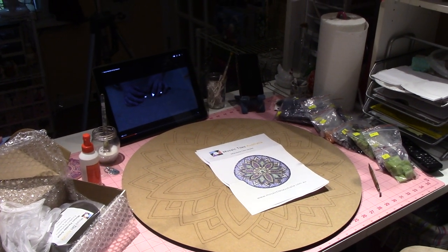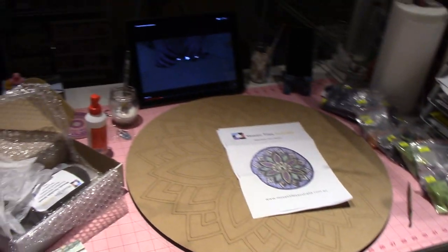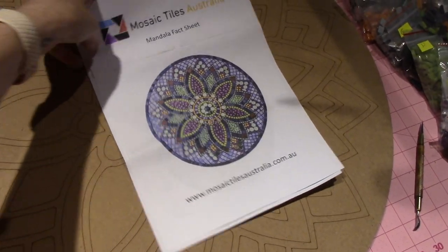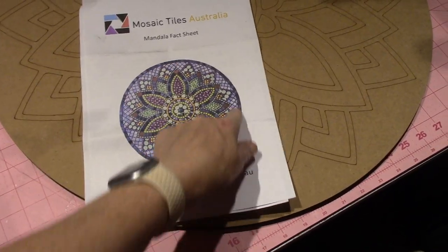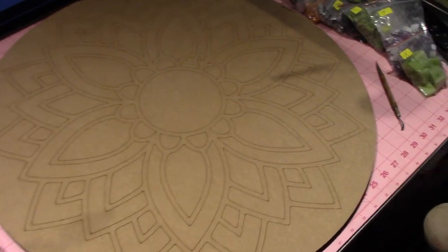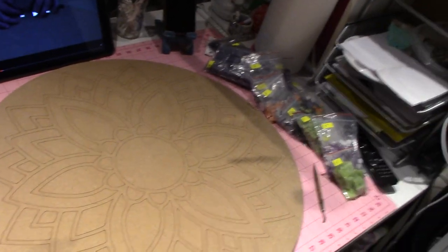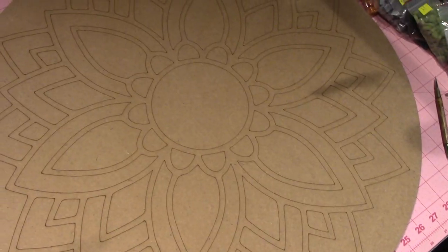Hello, it's Sarah and I got a surprise this morning — my husband ordered this kit for me. It's from Australia, it's called Mosaic Tiles Australia. This is the mosaic I ordered and this is the substrate. It's about 23 inches round, so it's quite large — a good two feet round — and it's a floral pattern mandala.